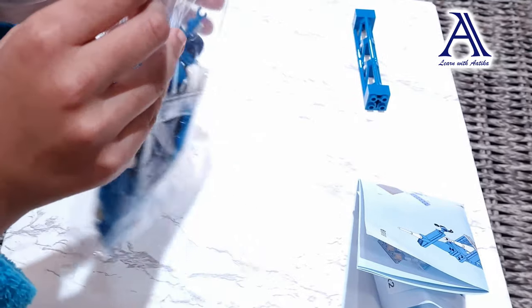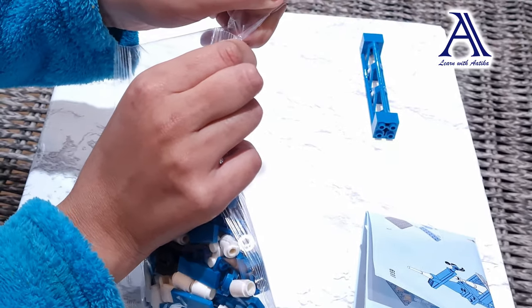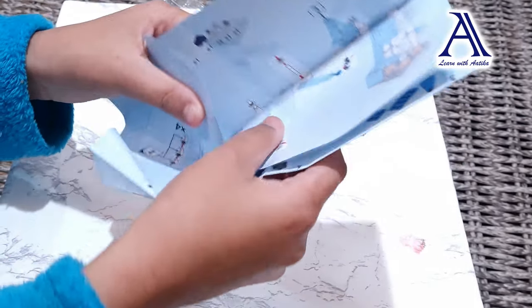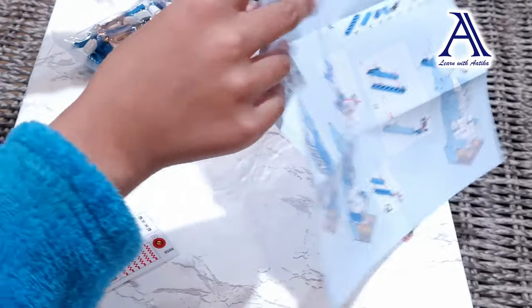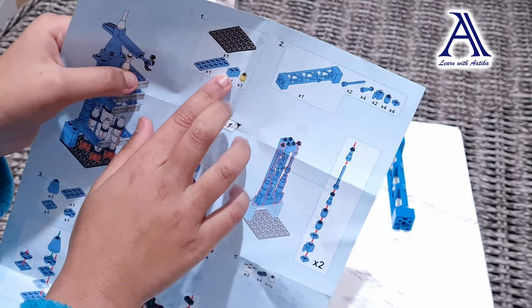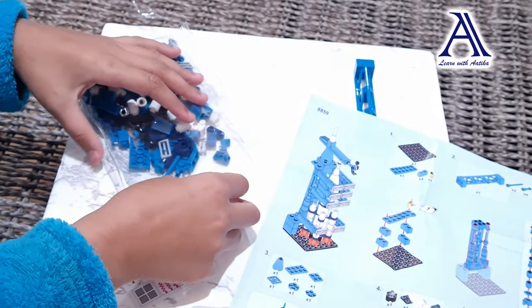First, we've got to open this pack of blocks, let's rip it open, a little bit of the corner, let's put this away. Now we're going to open the instructions and see which block we have to take out first. Over here it says we need the base, one of these, four of these blocks and one of that. So let's grab them out.